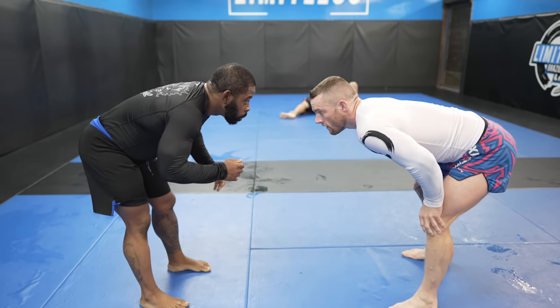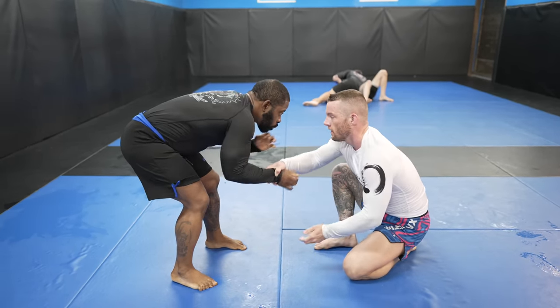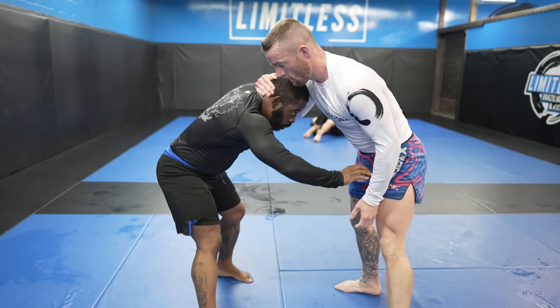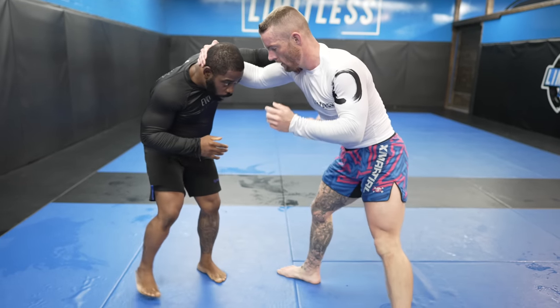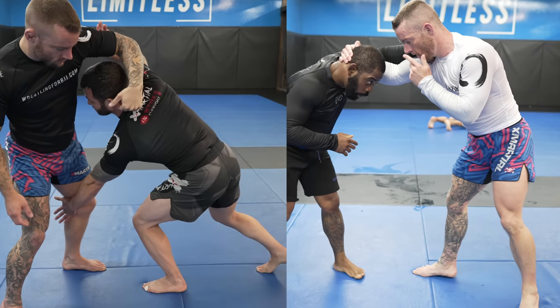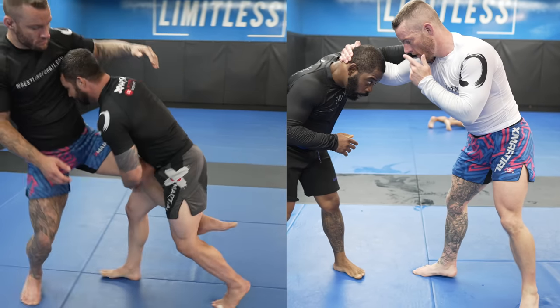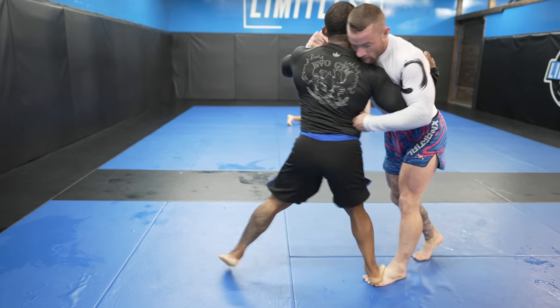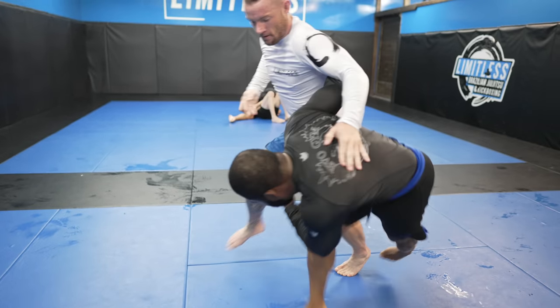Here's another mistake I've been making in the wrestling department that I learned from Joe: taking a collar tie on the same side as my lead leg. As Joe explains, doing so makes it easy for the opponent to lift the elbow and hit what's called the knee pull single. I'm going to be committed to only taking collar ties on the same side as my rear leg.